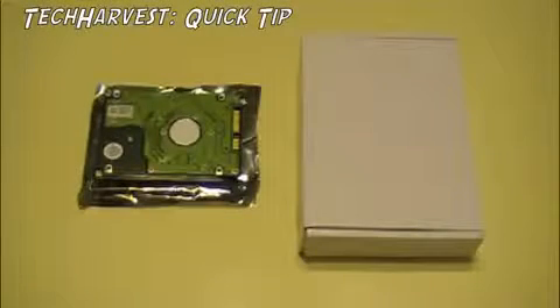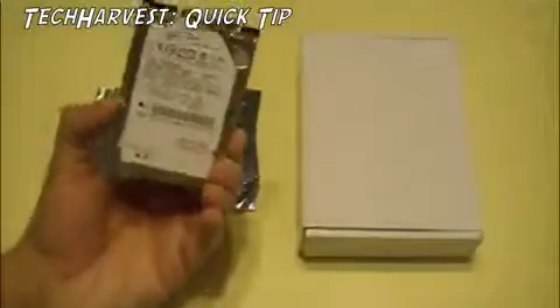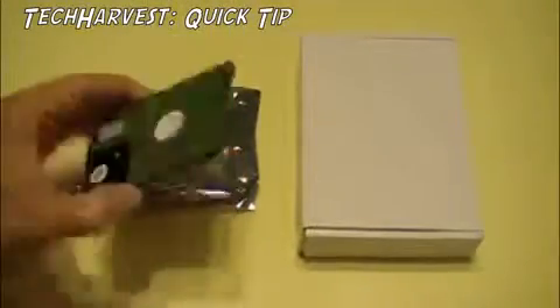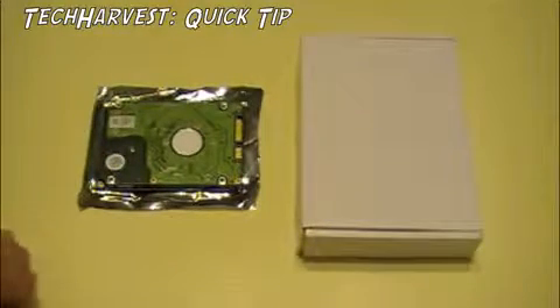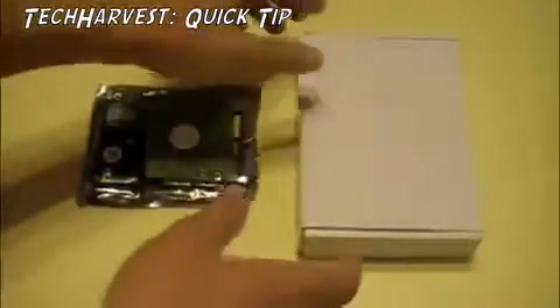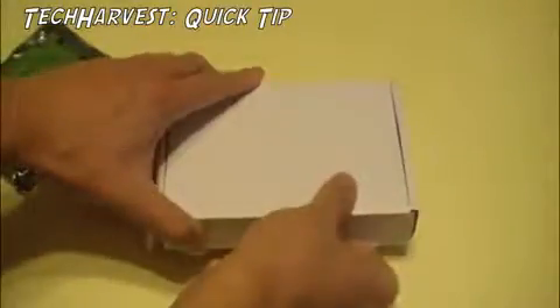You might have seen in one of my previous videos — I removed this 250GB hard drive out of my MacBook and replaced it with a 500GB drive to increase the size on the computer. What I'm going to do with this drive is put it in an enclosure and use it as a backup drive.